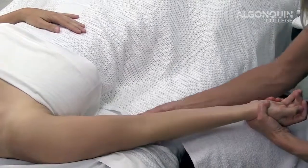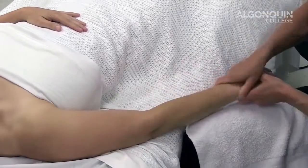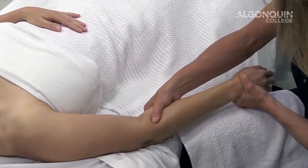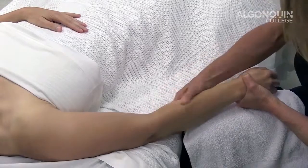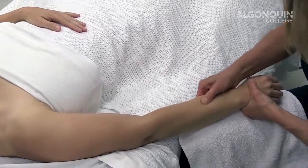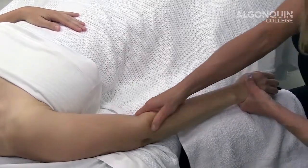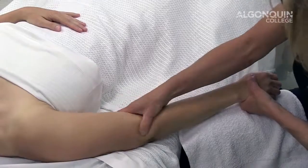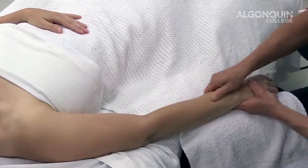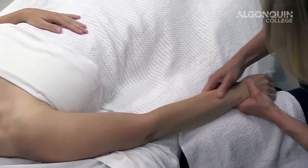Including some petrissage around the medial condyle. Moving into my extensors, paying special attention to my supinator and extensor carpi radialis longus and brevis. Using circles, finger circles, thumb circles, and some stripping techniques going from origin to insertion, decreasing tone and decreasing pain. And then extensor carpi ulnaris and extensor digitorum.